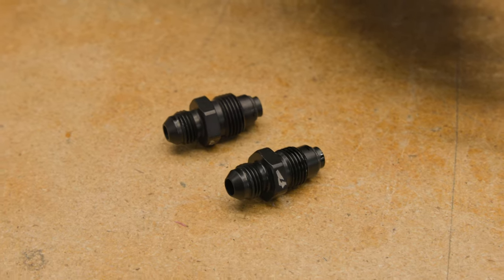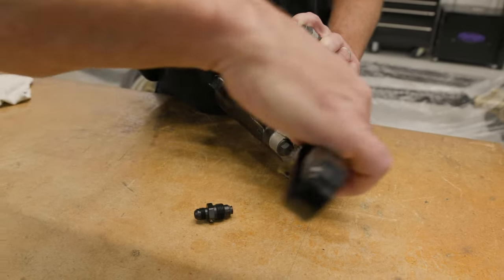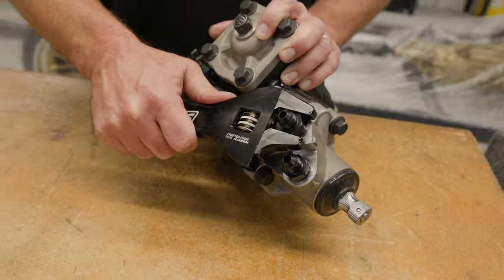Install the steering gear fittings into the appropriate ports in the steering gear. The return port fitting size is a smaller M16 by 1.5 millimeter, and the pressure port fitting size is a larger M18 by 1.5 millimeter port. Do not over-tighten.